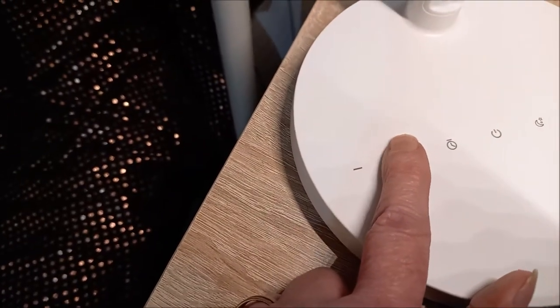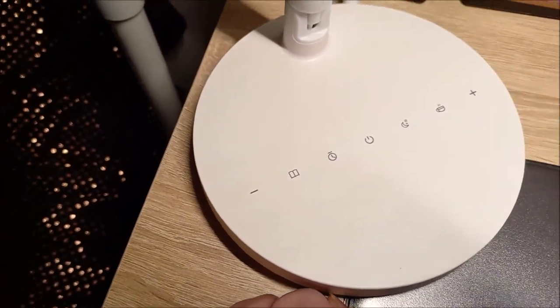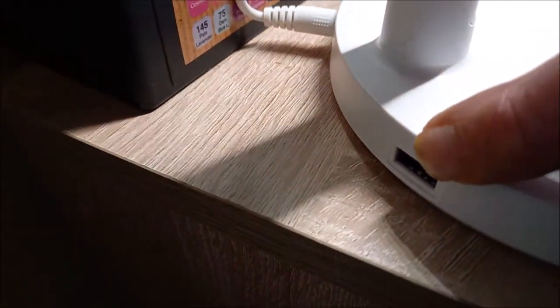Celle-ci, c'est celle que je me sers — c'est celle qui éclaire le maximum. Donc, ici, derrière, vous voyez, vous avez la prise pour le téléphone. Voilà le petit gadget. Et donc, voilà la lampe.